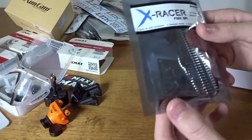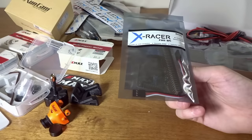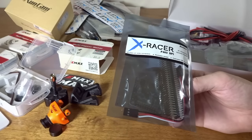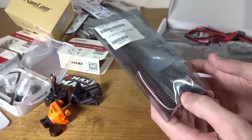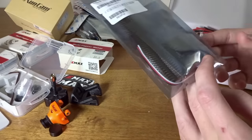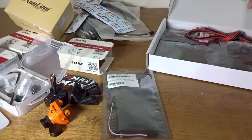We've got an X-Racer F303 V3.1 flight controller. I really like this board — it has an MPU 6000 gyro and runs through the SPI interface, so it can do 8K/32K. It's one of my favorite boards. I love the X-Racers, so it's nice to see them continue that trend since it's their own board.